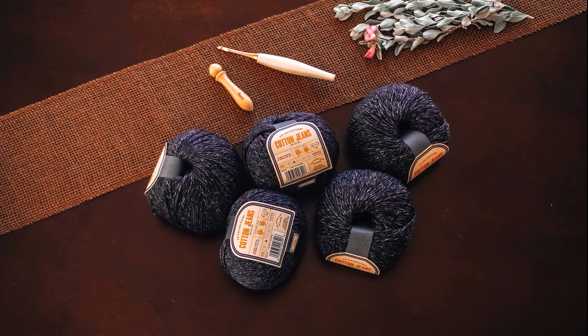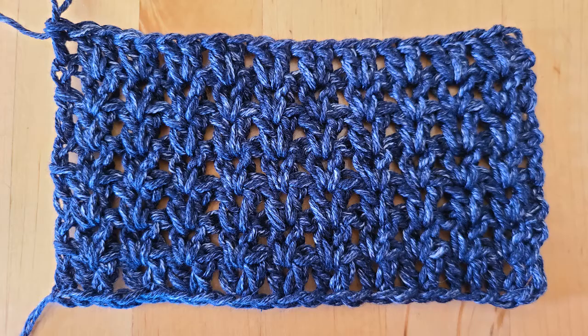I have the written pattern available with additional sizes — sizes extra small to 3X — on my blog. If you'd like to grab the amount of stitches you'll need for your size, you can come back here and continue this tutorial with me just to see how the construction works out.